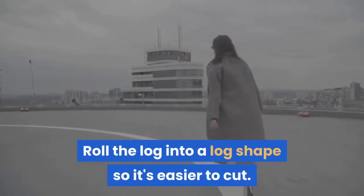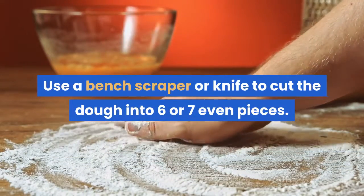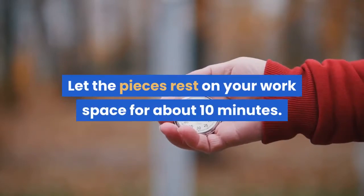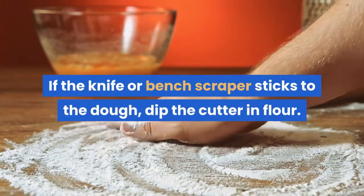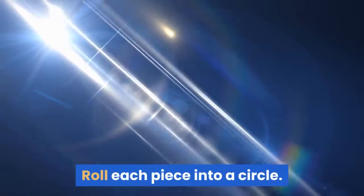Cutting the dough. Roll the dough into a log shape so it's easier to cut. Use a bench scraper or knife to cut the dough into six or seven even pieces. Let the pieces rest on your workspace for about 10 minutes. If the knife or bench scraper sticks to the dough, dip the cutter in flour.